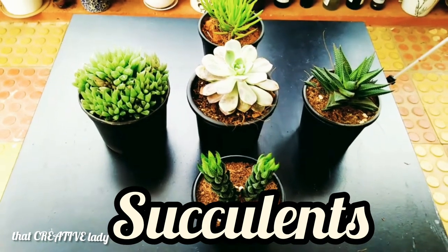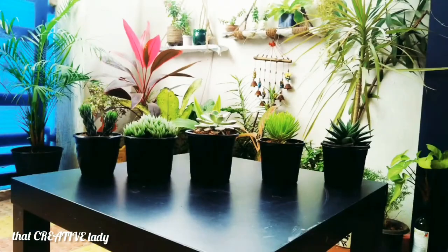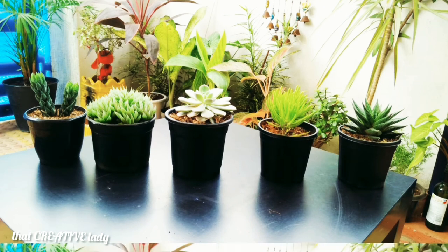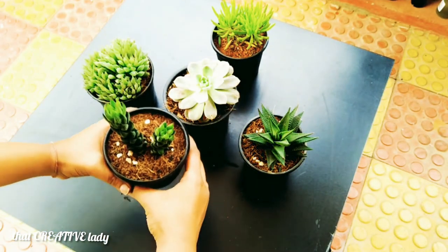Hello, welcome back. Today I am here with my few collection of succulents. What are the succulents? These are the plants with thickened, fleshy and engorged, usually to retain water in arid climates or soil conditions. The word succulent comes from the Latin word succus, that means juice or sap.